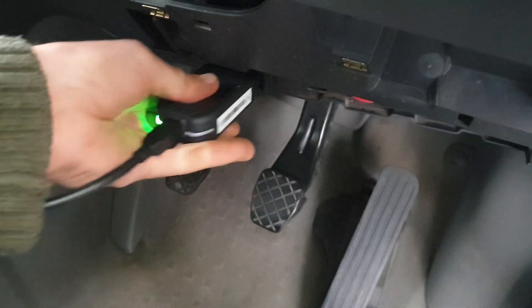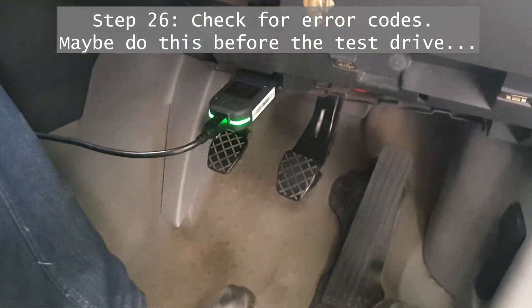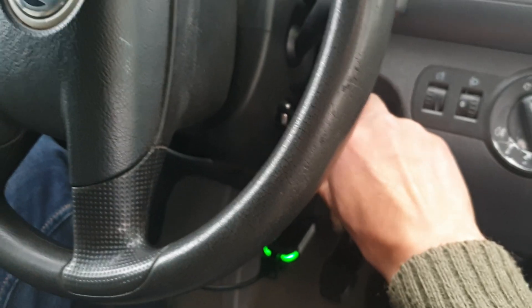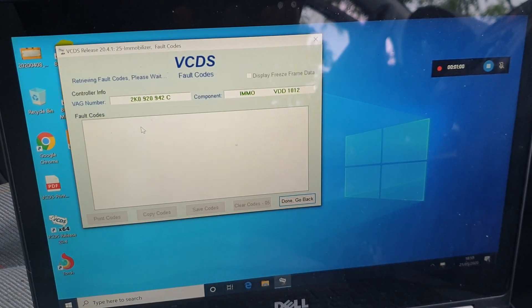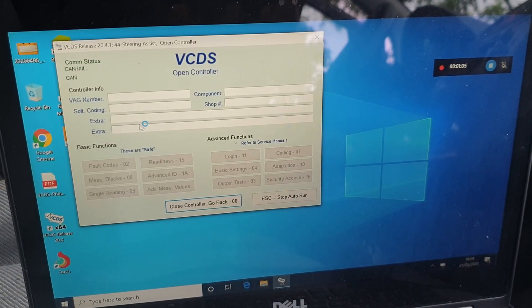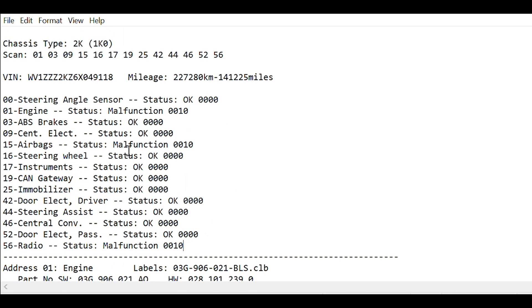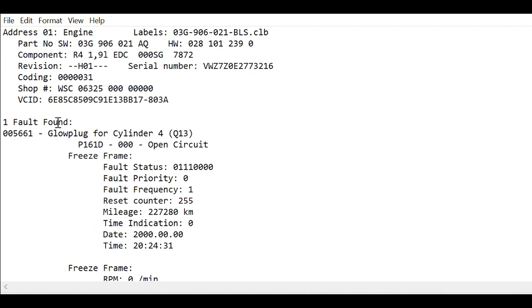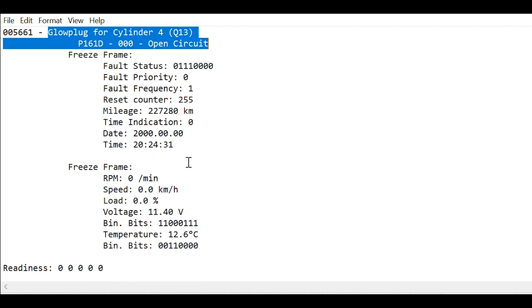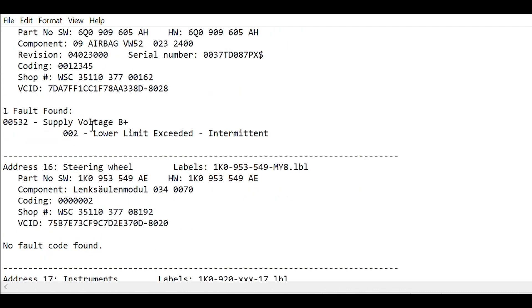I'm using VCDS by Rosstech to interface with the ECU — it seems to be the most popular method and there's lots of support online. Just doing an auto scan, it's come up with a few red things. Looking through the log, I'm pretty chuffed — there only seems to be one error with the engine and that is glow plug on cylinder 4, which is not a big deal. There are a few other errors to do with low battery voltage and it being disconnected — I'll just reset them, that's not a problem.